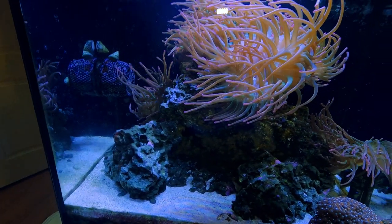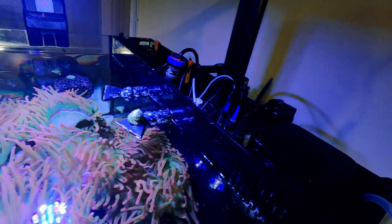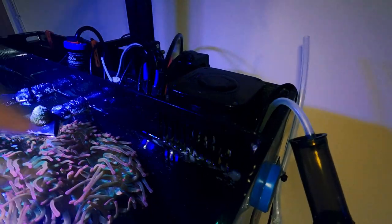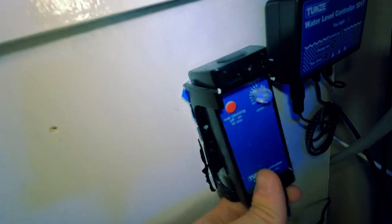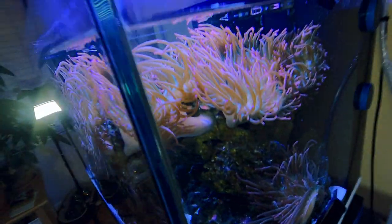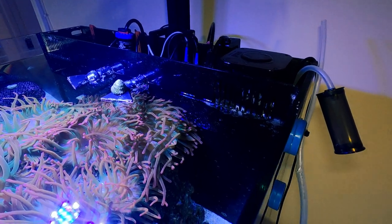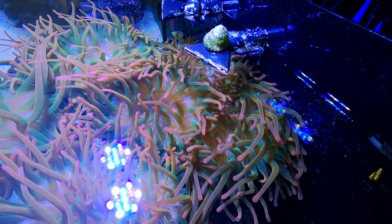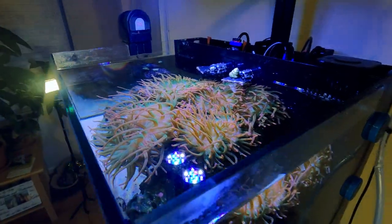Let's talk about the equipment. This is an all-in-one tank, so everything is in the back chamber. I have a Tunze DC skimmer which works really well — it fits in there perfectly. It has a controller that's adjustable, so you can adjust the air control. I wasn't crazy about it at first, but I think that was due to a lack of maintenance on my part. The more I've had it, the more I like it.